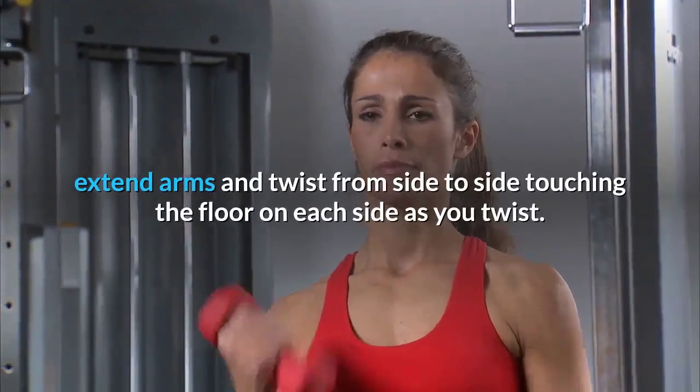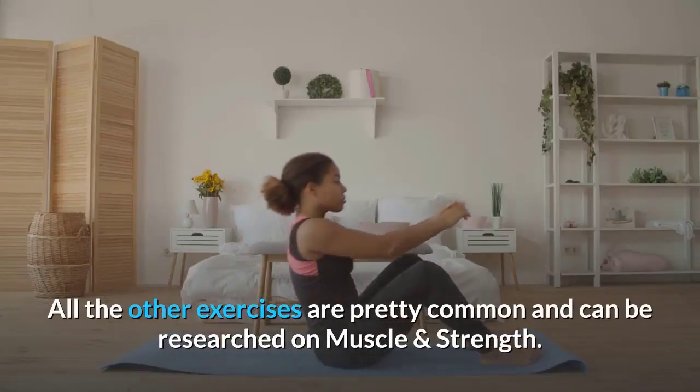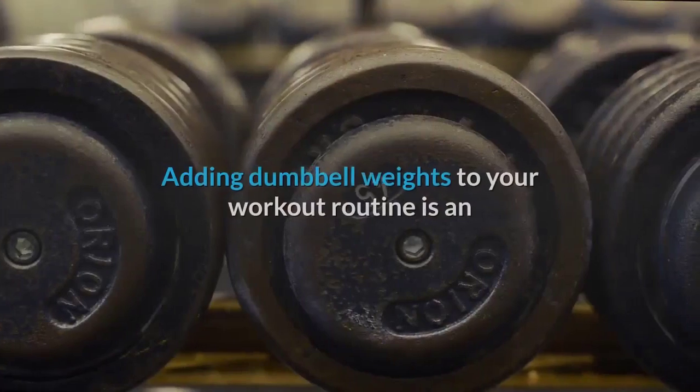Mason twists: lean back while sitting on the floor, lift feet off ground, hold one dumbbell with both hands, extend arms, and twist from side to side touching the floor on each side as you twist. All other exercises are common and can be researched on Muscle and Strength.